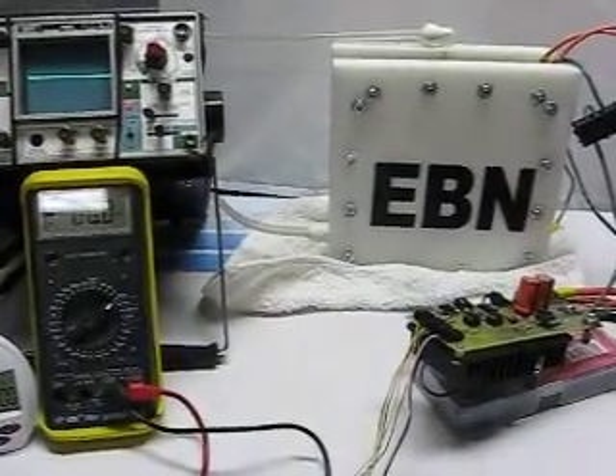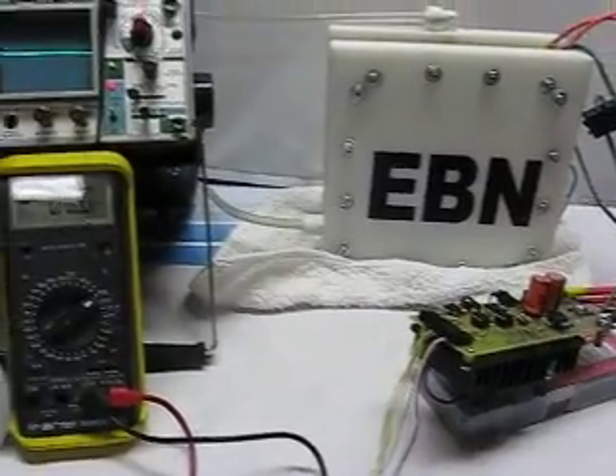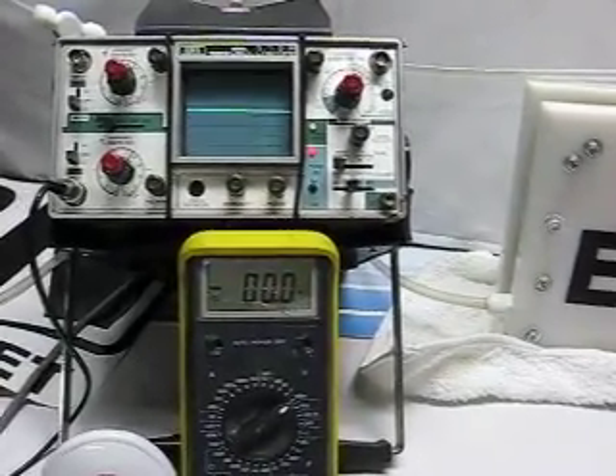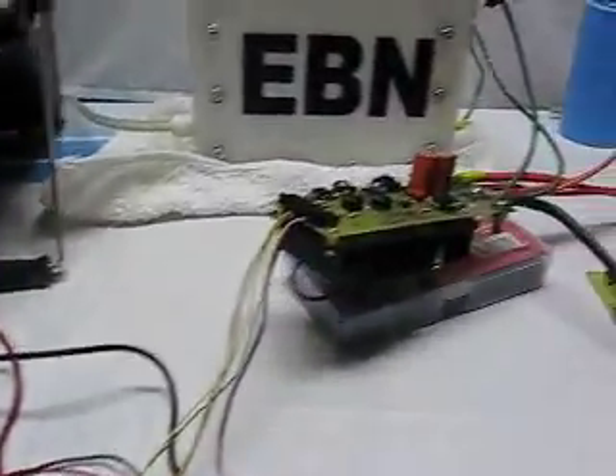This is Old Good Automation. I'm back in the shop. It's been quite a while since I've posted anything on YouTube, and you guys probably think I've dropped off the face of the earth, but I haven't. I've been extremely busy working on a project here that I want to show you.